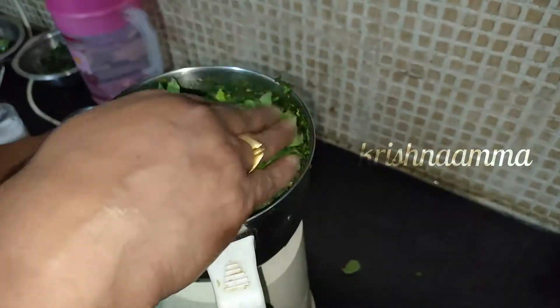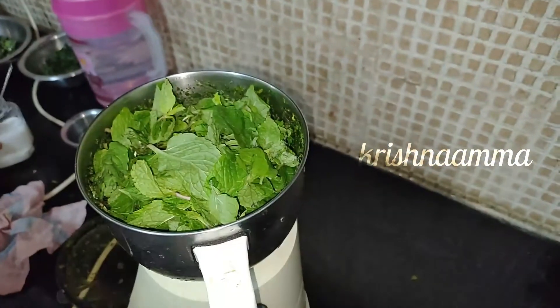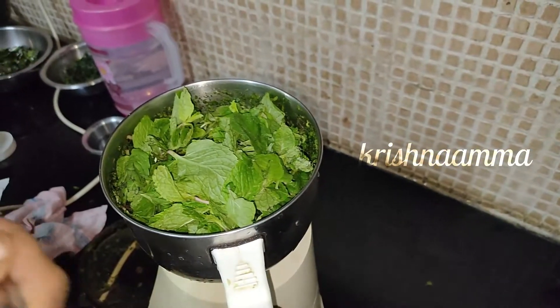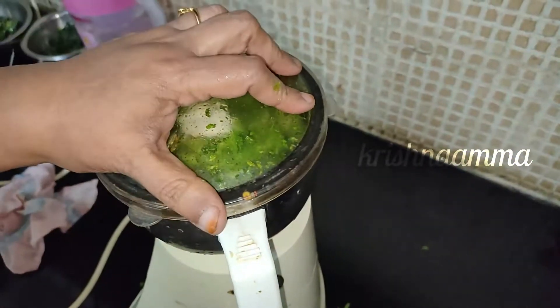Let's go. You can check this table, please, and we can do it. Let's go. That's it.